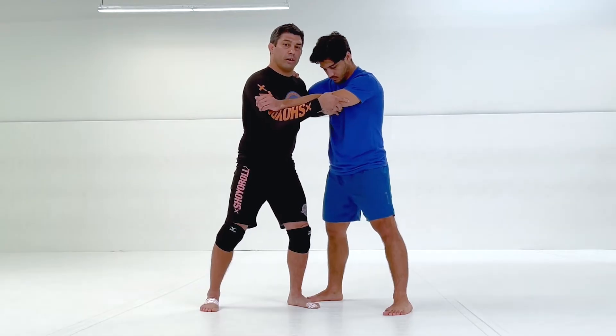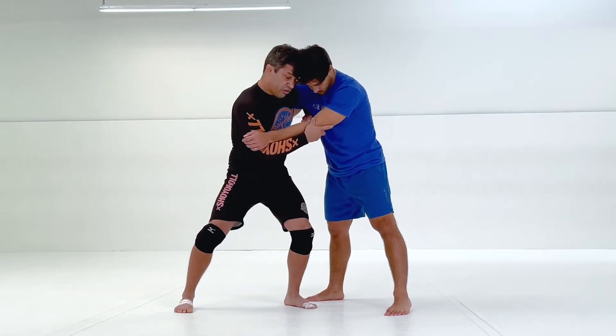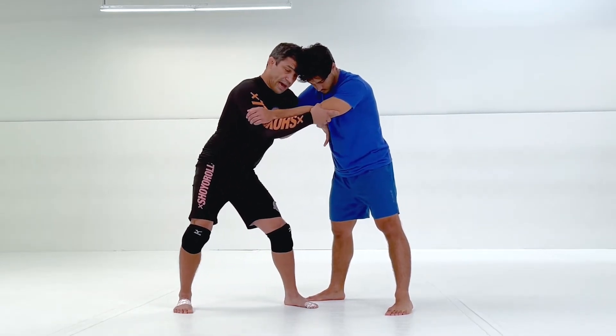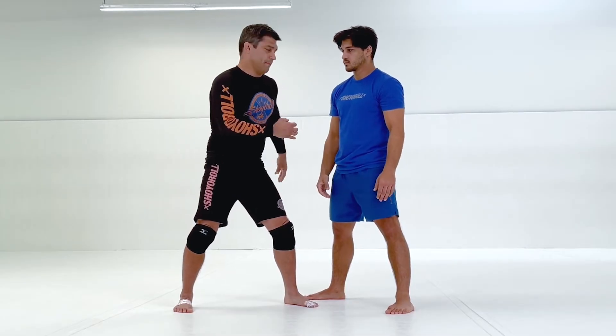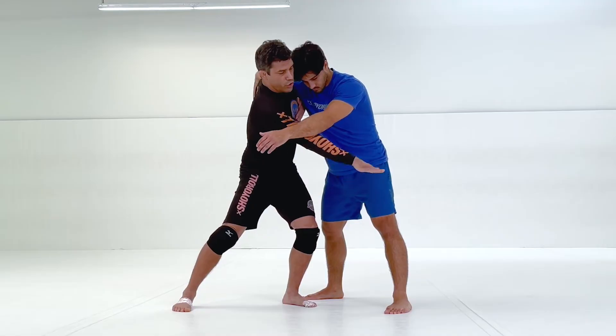I could kind of start this one a little bit cheating — I don't have to be facing Max here. I could be rotated, just angled a little bit, so I've kind of done the first step without him knowing it. I have this angle, I have my whizzer, I have the tricep, I'm threaded under and through.